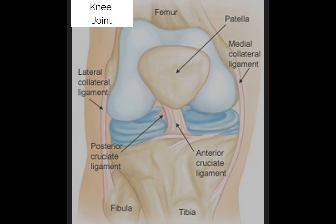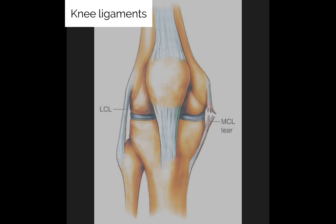This video will be focusing on medial collateral ligament injuries. The medial collateral ligament is commonly sprained due to a direct blow to the outside of the knee, or to an excessive outward twist of the foot when the foot is planted on the ground.